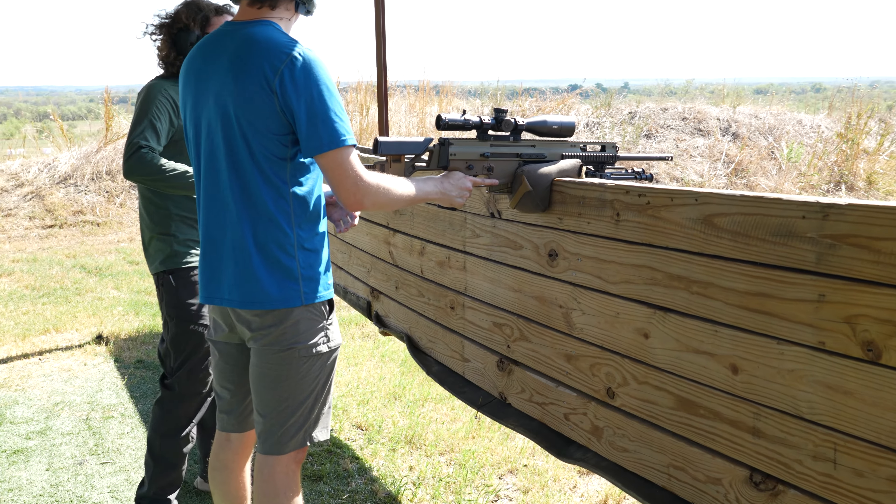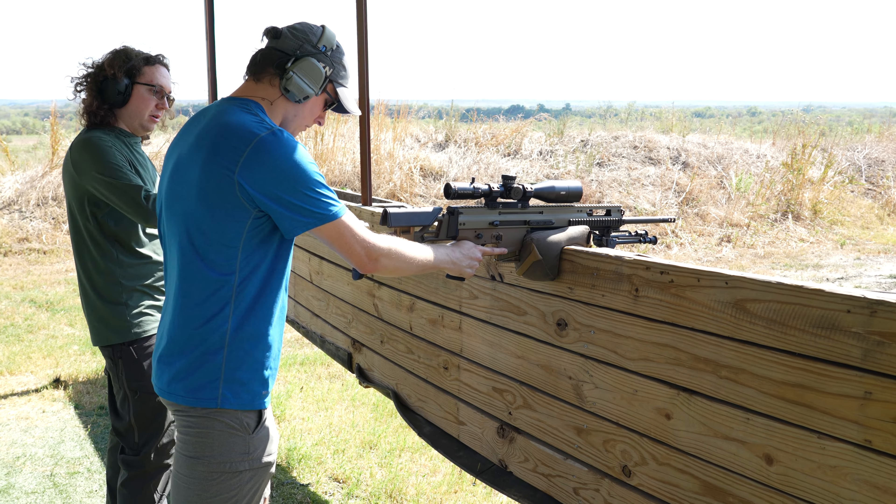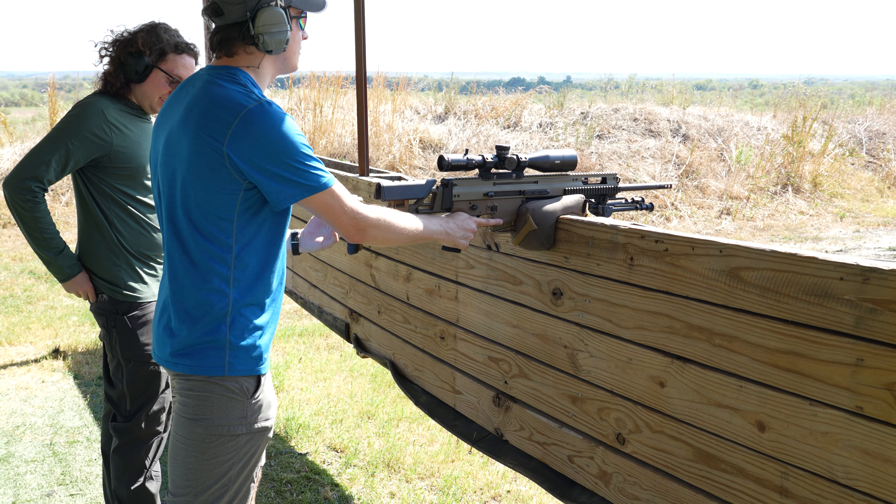Don't do like front foot forward or anything because you're pushing into something — you're not trying to anticipate the recoil. I always do the three points.